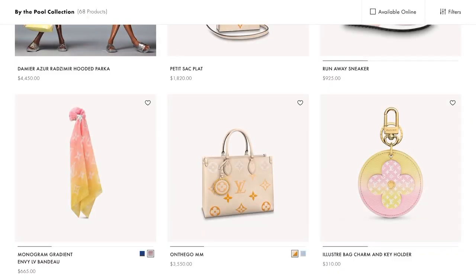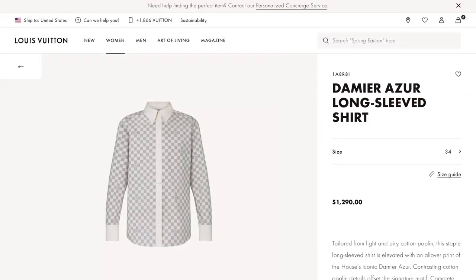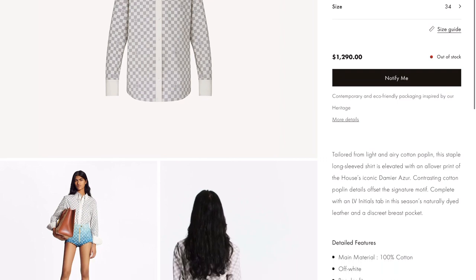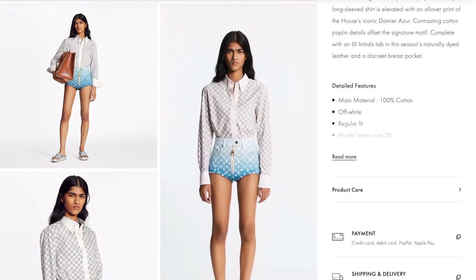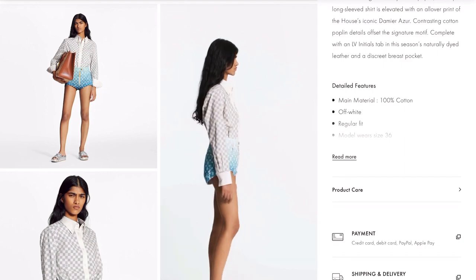Moving on to their ready-to-wear — here is the Damier Azur long-sleeve shirt. I love this shirt; you could pair it with jeans, with a skirt, and it goes with anything. I also love the denim shorts the model is wearing — it's a perfect look.